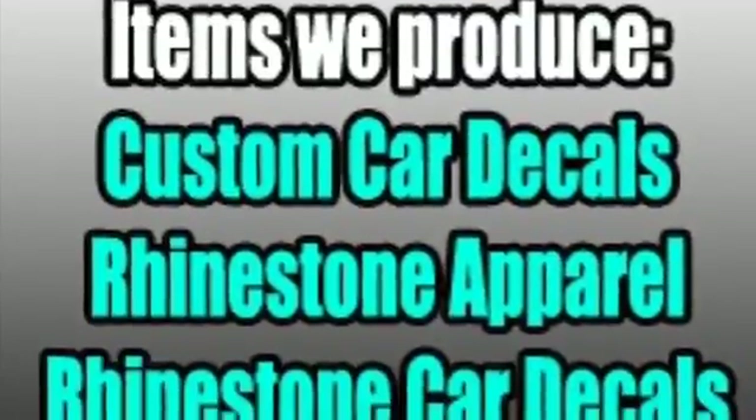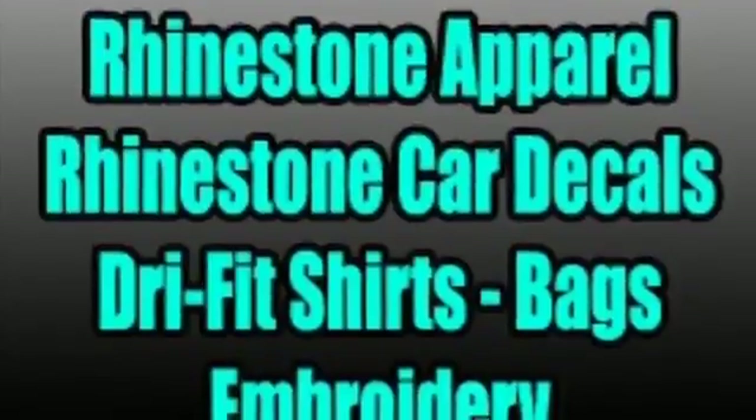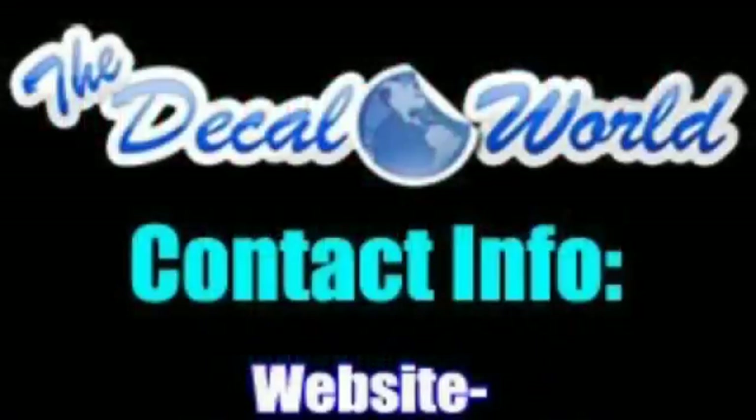So all the different things we can do: custom car decals, rhinestone apparel, rhinestone car decals. We can do dry fit shirts, embroidery, bags. Make sure to contact us at www.thedecalworld.com or email us at matt@thedecalworld.com. Thank you and have a great day.